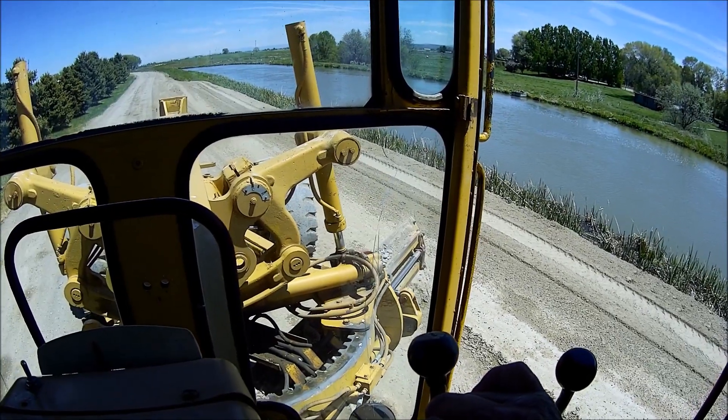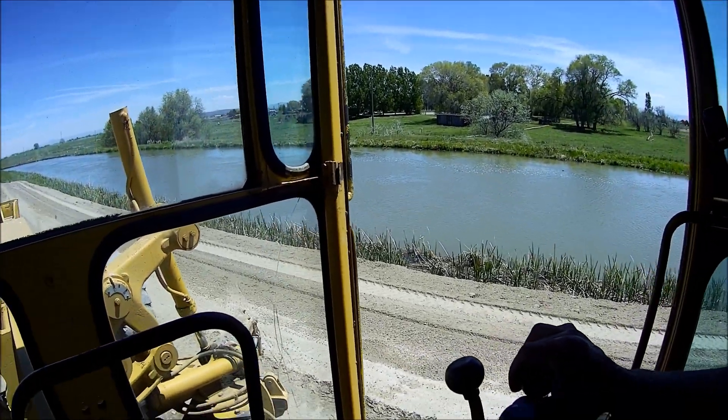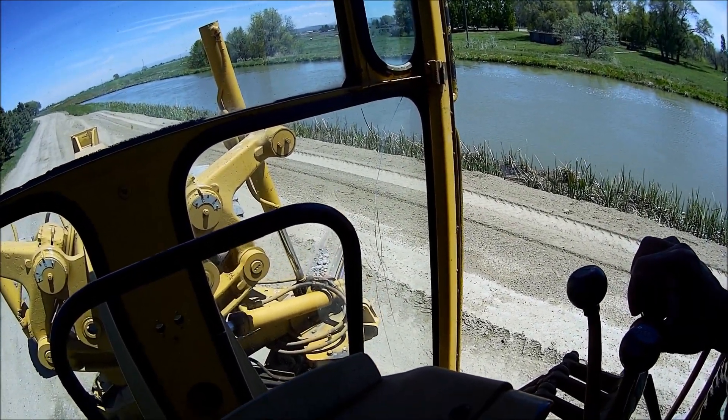I want to show you the lazy man's way to clean the moldboard off. I need to get all the pit run gravel off of it because I've got to spread three quarters. You get a side shift all the way out and bring her all the way down to the ground — that's hard to do while you're holding the camera; I'm running the other side with my elbow.